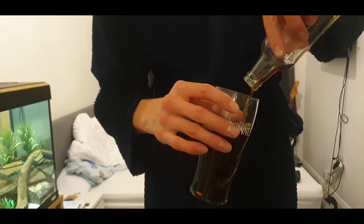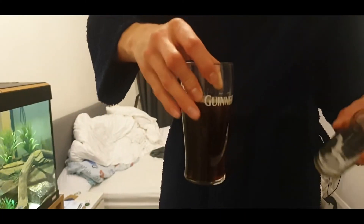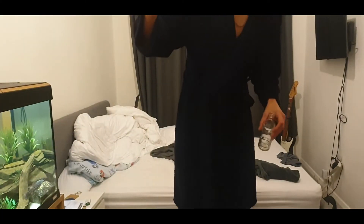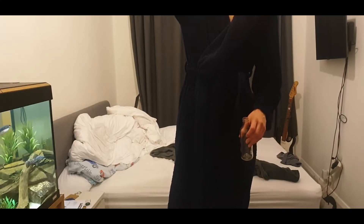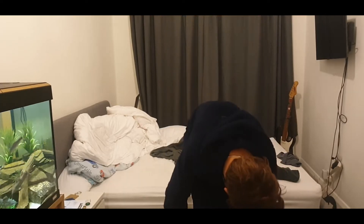That has not created a head at all. It's kind of starting to... there's literally nothing there. There's a few bubbles coming to the top I can see, but nothing really there. Okay, alright. That was slightly disappointing.